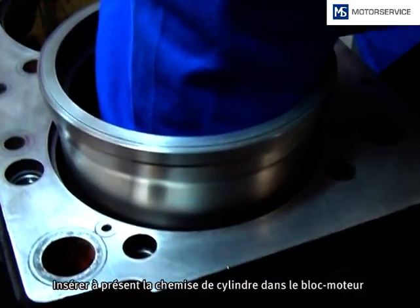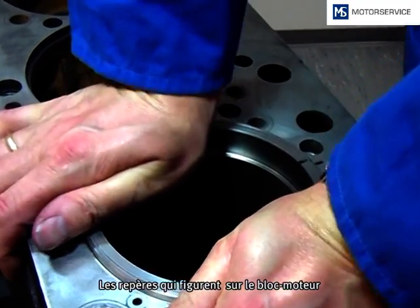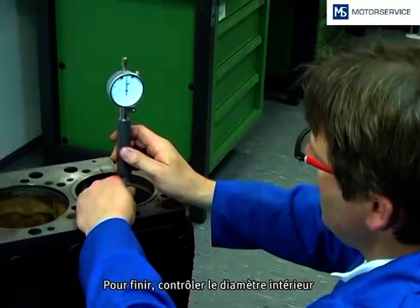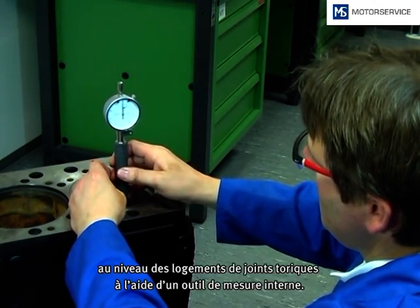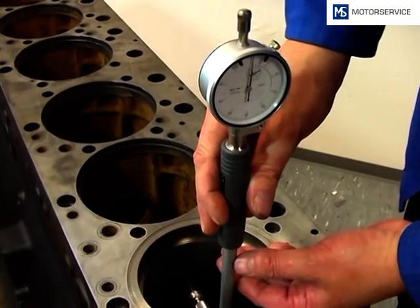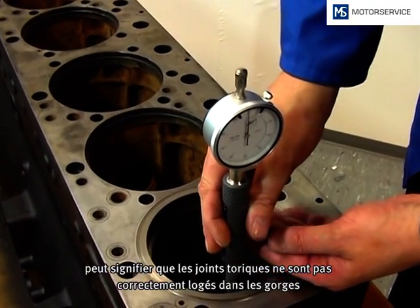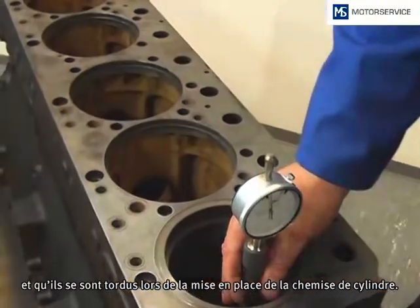The cylinder liner is inserted with a steady motion into the engine block. It is to ensure that the marks on the engine block match with the cylinder liner. For the final check, the inner diameter of the cylinder liner in the range of the O-ring seats is checked by an internal measure. If a narrowing is determined at this point, it may mean that the O-rings are not seated correctly in the grooves, and that they have twisted or slipped out during the insertion of the cylinder liner.